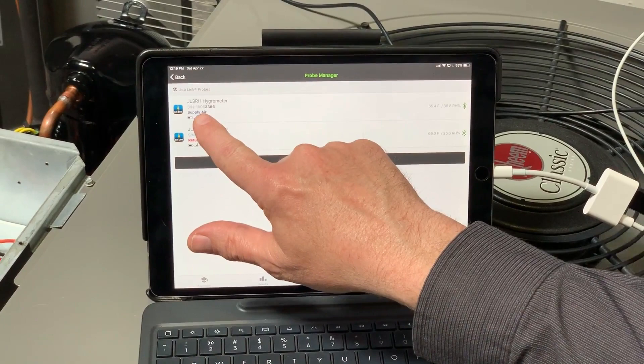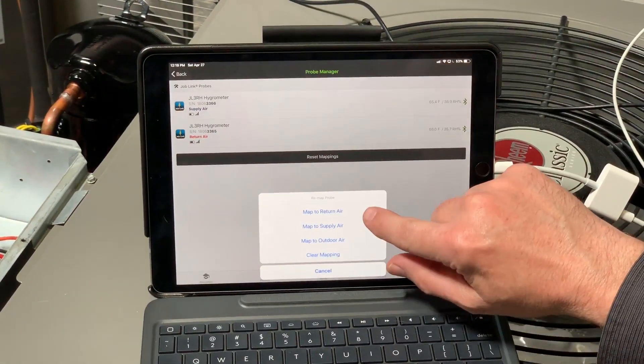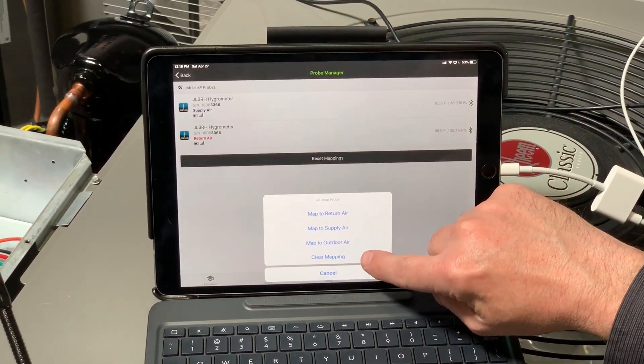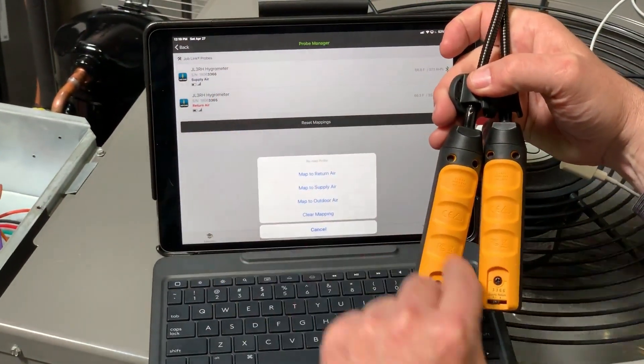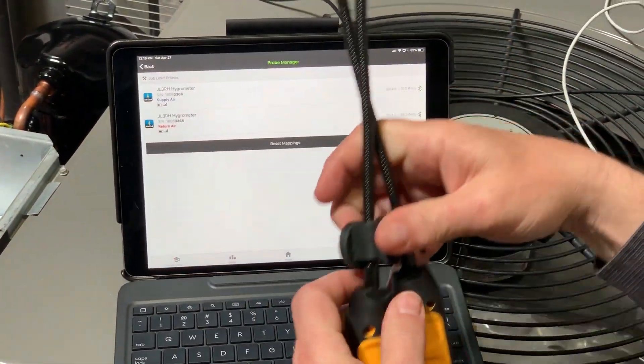But if yours come up and just say hydrometer and doesn't say supply or return air, you tap on that and now you map it to the function that it's doing. I'm just going to hit Cancel because mine are already mapped. If you look in the back here, this 3366 is 3366 — that's my supply air temperature probe.